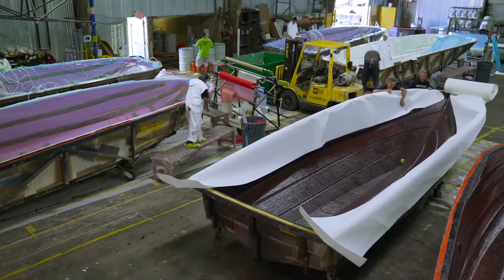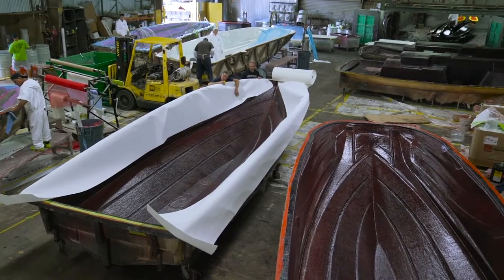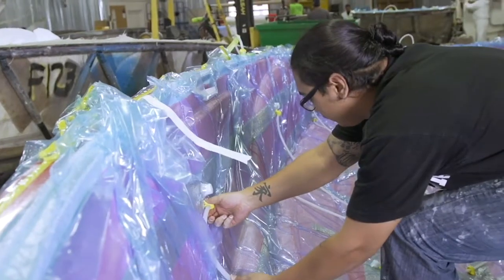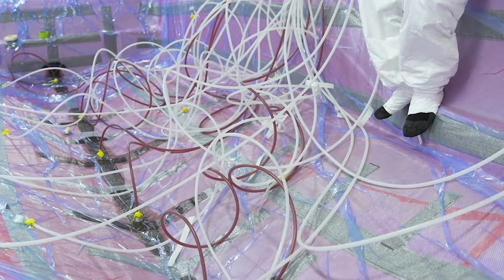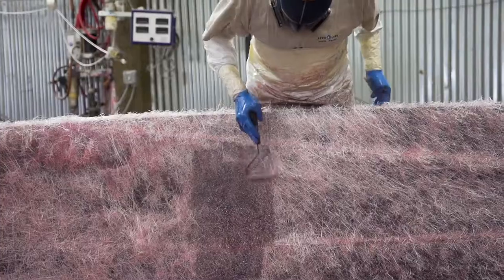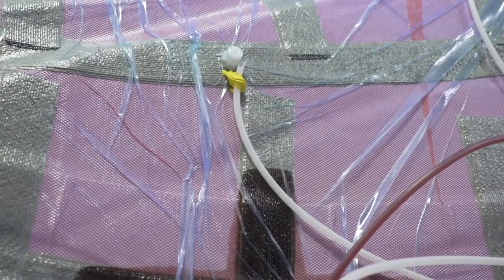At Centurion Boats, the lamination process is very different from anywhere else in the towboat industry. When we build a boat, we take some pretty major extra steps to guarantee the strength, the safety, and the consistency of the boat during the lamination process. We do this with a process called vacuum infusion.